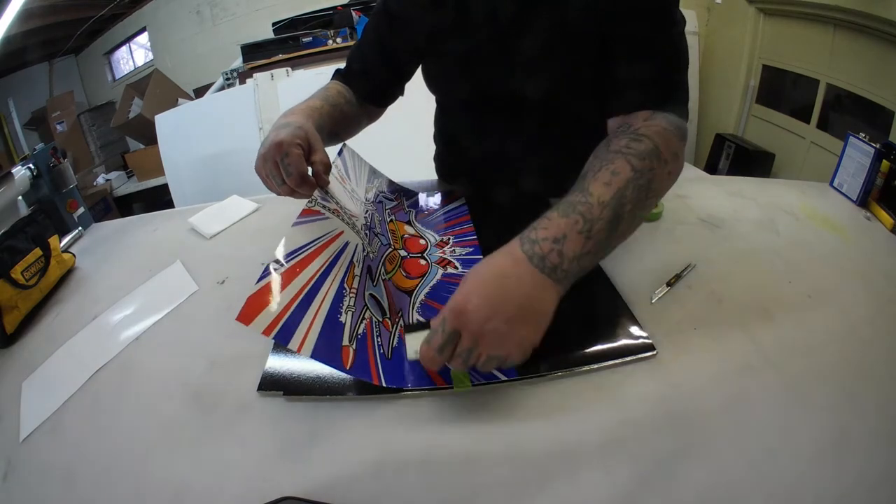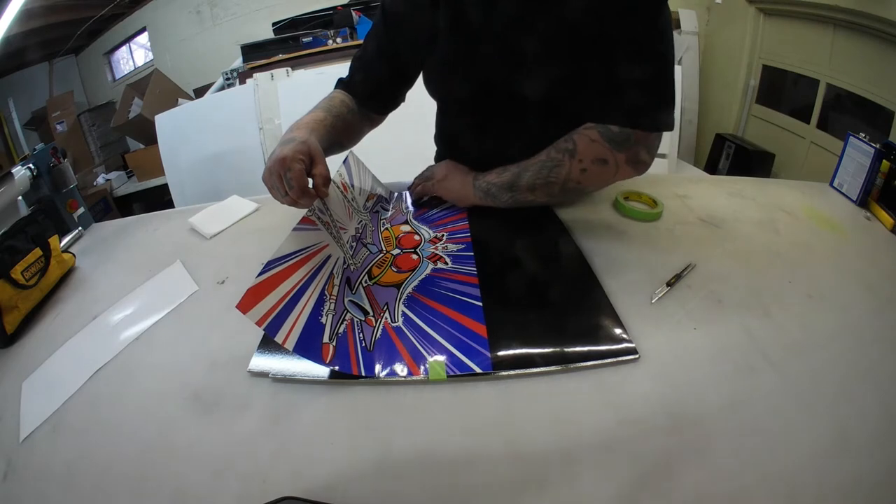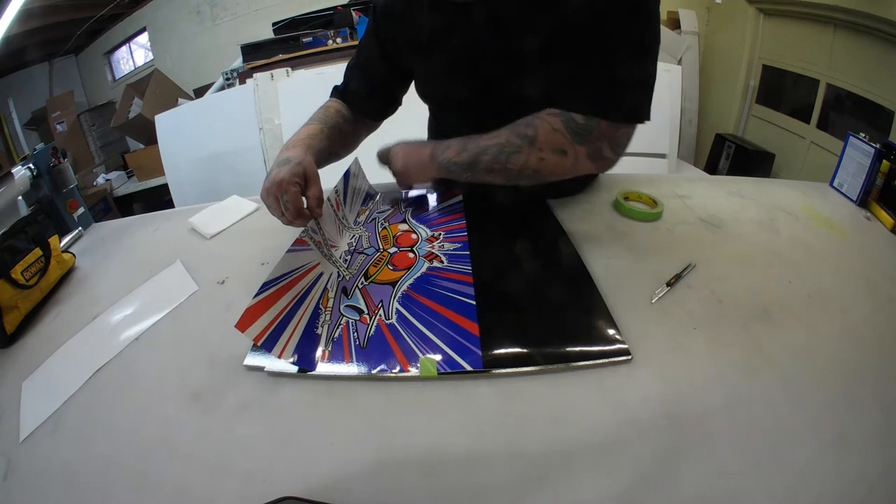You want to squeegee the graphic onto the panel using overlapping strokes. You don't have to push too hard — you just want to make sure you're getting all the air out as you go along.